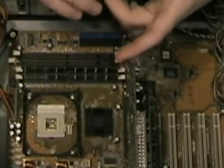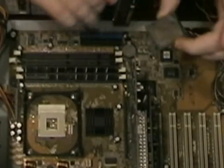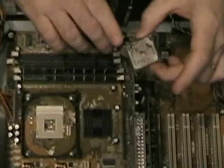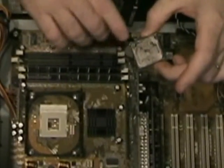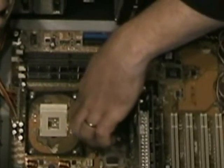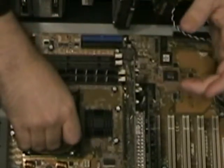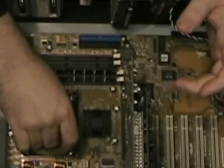One thing you want to notice: some of these CPUs will have a piece on the corner that's got a little triangle, and that will tell you where pin 1 should be on the CPU. It's keyed, so in this case we know which corner we want to align. You just line up the CPU, tap it into place, and push the lever down.